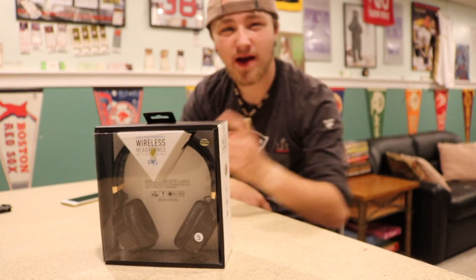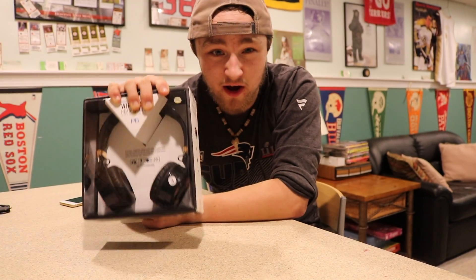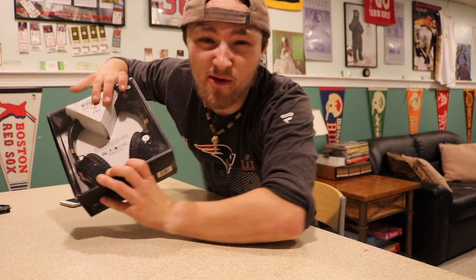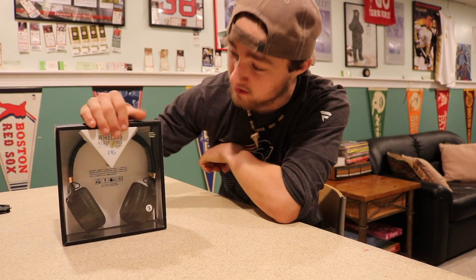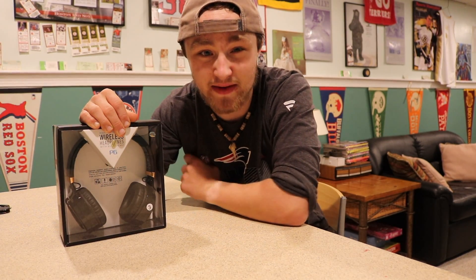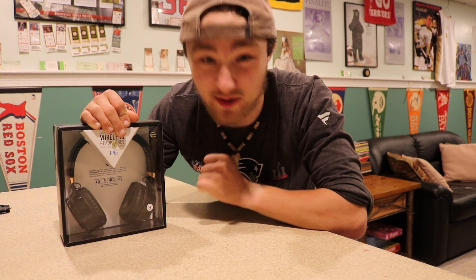Hi guys, how you doing? It's been a couple of days. What's up everybody? Welcome back to a brand new video. Today's video is an unboxing of a very special product — the Sound and Tone slash Alehan P6 wireless headphones. Before we get into this video, I want to give a huge shout out to Steven over at their company for setting this up to review these. I'm extremely excited because this is the first time a video has actually been brought to me by another company and a product that I have never tried before.